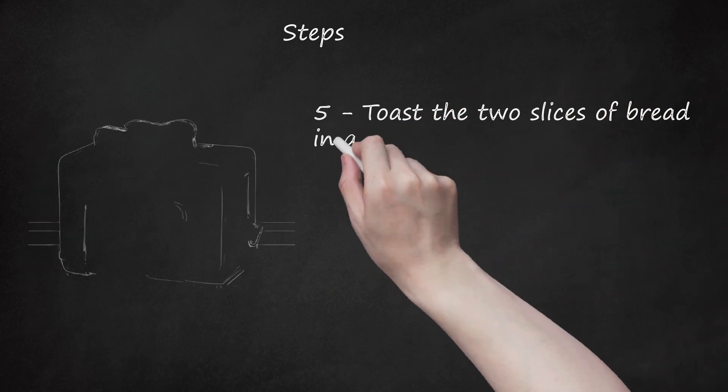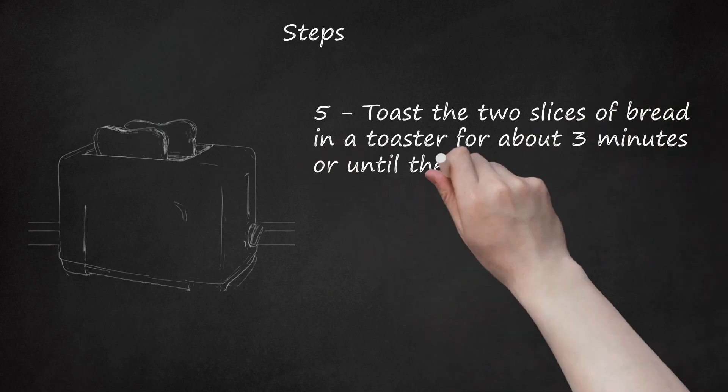Step 5: Toast the 2 slices of bread in a toaster for about 3 minutes, or until they turn into a golden brown color.